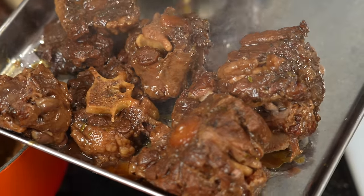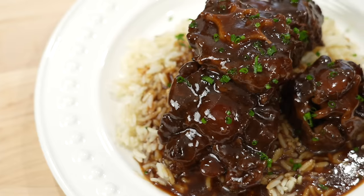Alright people, we have a very special recipe on tap for today. Recently I hosted a brunch in the DC area — we were serving jerk barbecue short ribs, and we ran out of short ribs. So what do we use? Oxtail. Today I'm going to show you my recipe for jerk barbecue oxtail. Meet me in the kitchen, let's make it happen.